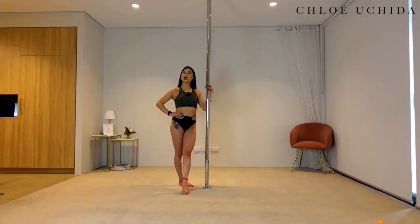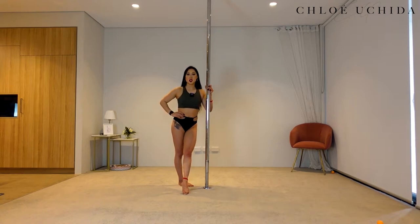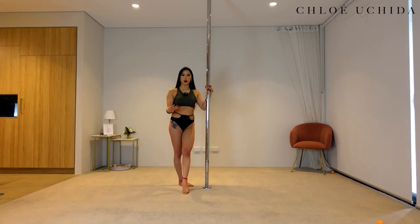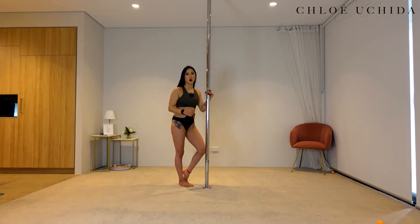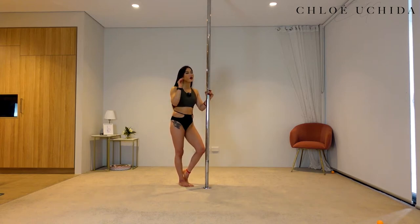Let's get into our conditioning. With our conditioning, we are going to get into the exact shape as our inside leg turn or Hollywood but without spinning, doing it in a static position so that you can familiarize yourself with how and where to grip onto the pole. This is also going to be good conditioning for the trick as well.